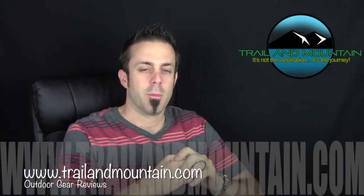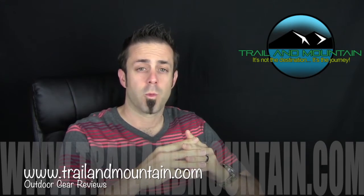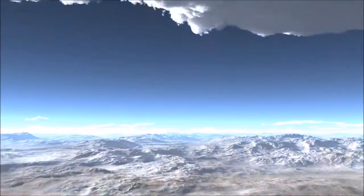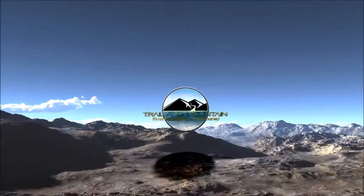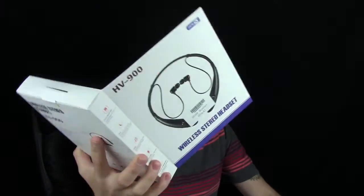Hey guys, what's up? It's Daniel with TrailerMountain.com and today I'm going to test, review, and unbox the GRDE Bluetooth Wireless Headphones. Here it is right here — it comes in this pretty decent packaging. They are updating the packaging right now so it will look a little different when you buy your own pair, but I'm going to get it out of the box and show you the features and benefits.